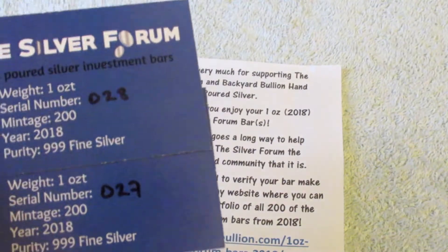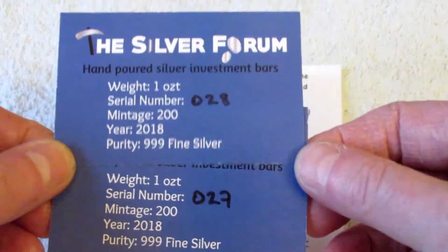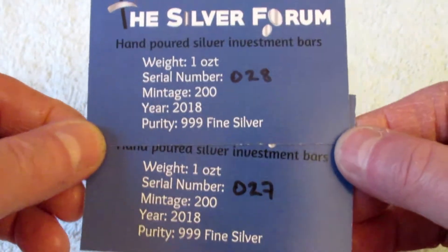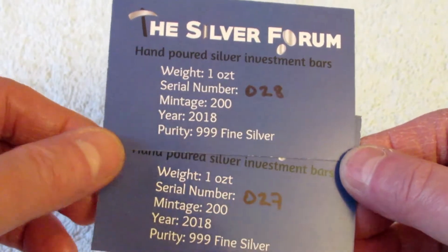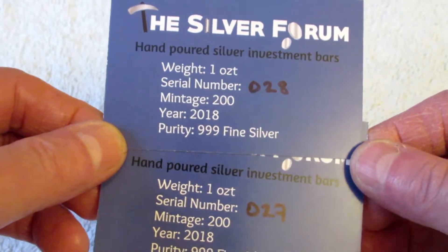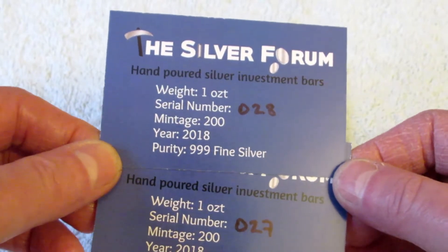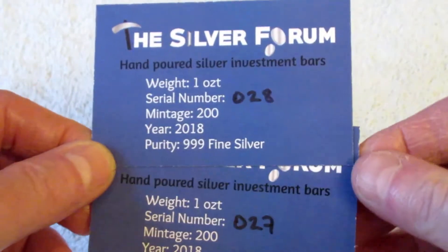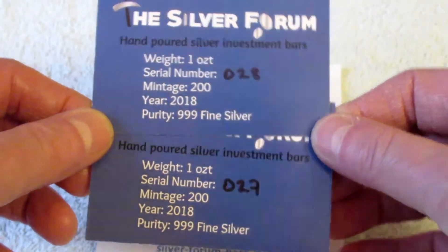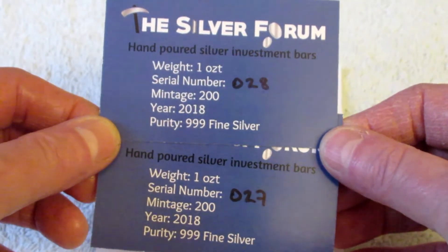You can still buy these — there are a few left. You can buy them either directly from his website, or if you're a member of the Silver Forum. I'm not sure if it's just a regular membership or a paid one — I think the minimum payment per month is about three pounds, so it's not overly expensive. You will get good discounts off Silver Forum merchandise.